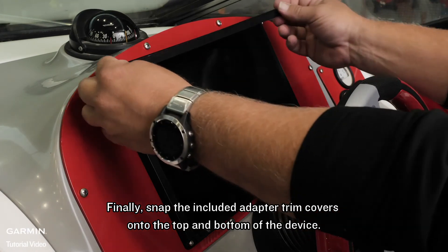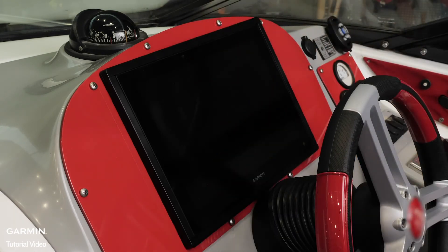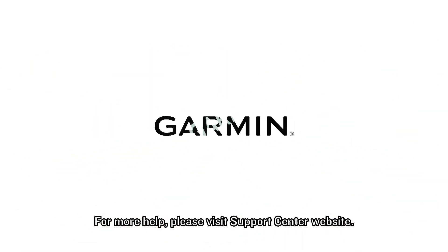Finally, snap the included adapter trim covers onto the top and bottom of the device. For more help, please visit support.garmin.com.